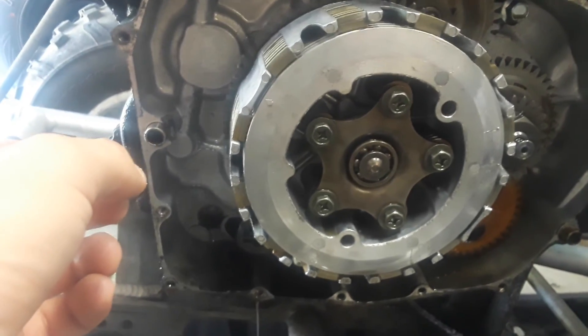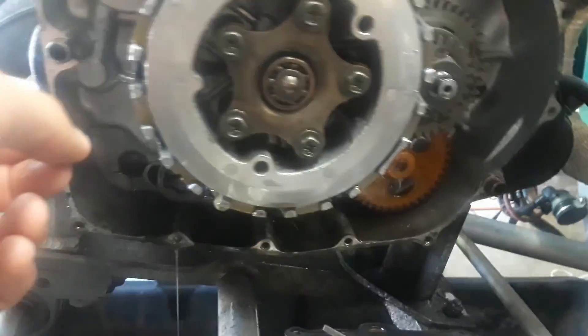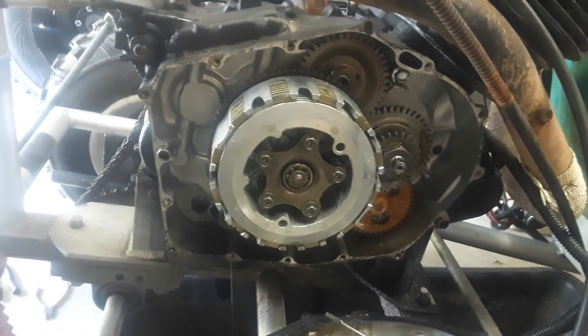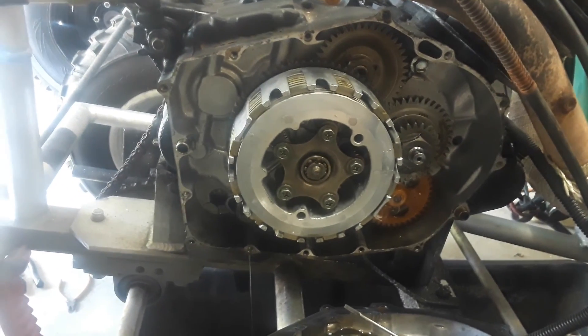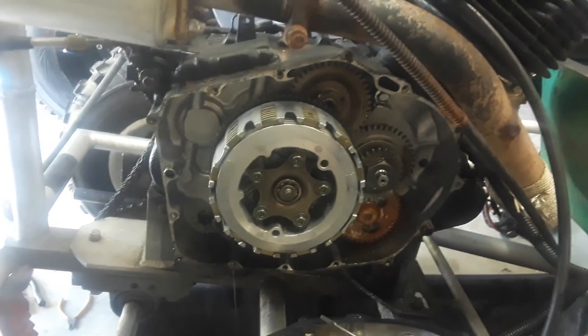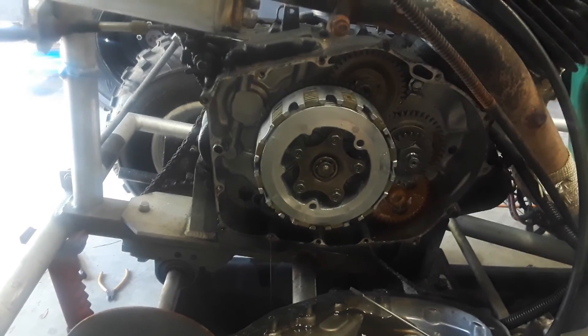I hope I have everything I need. Everything in here looks really clean though — all those gears look like they're in really good shape. I don't know what any of this stuff does. I'm going to re-watch Trail Blogger's video again — this will be like the third time I've watched it, just to be safe, to make sure I do everything correctly.